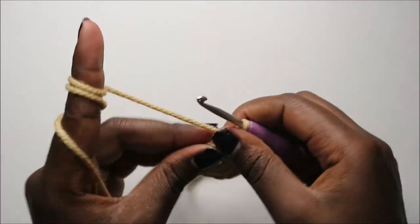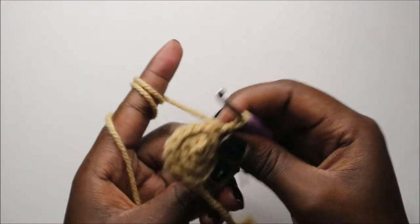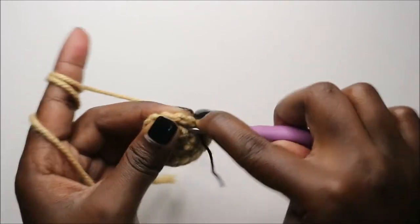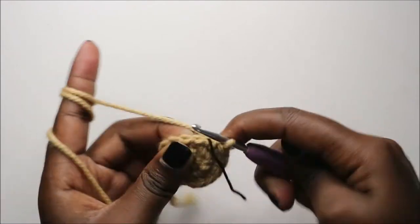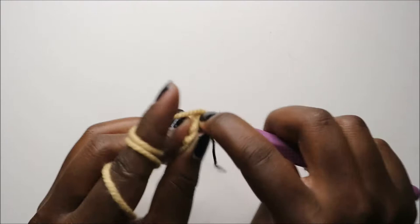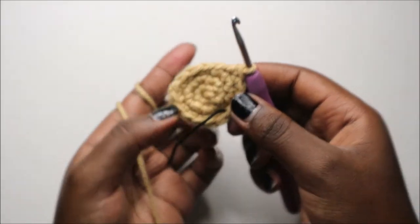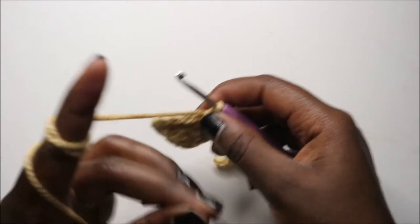Now in our fourth row we're going to do single crochet all the way around for a total of 15 stitches. Continue doing single crochets all the way around.